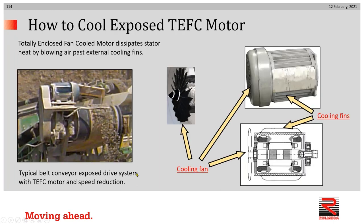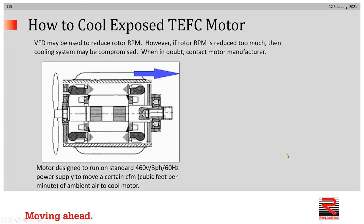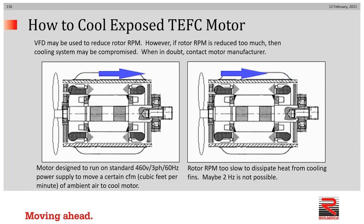Here's the case we looked at in the first video in this tutorial. A totally enclosed fan-cooled motor has been installed to drive a conveyor. A totally enclosed fan-cooled motor uses a fan enclosed in a shroud which pulls ambient air across cooling fins, so as to dissipate the stator heat into the ambient air as it's pulled across the outer surface of the motor. This symbolizes how a motor may be installed to run at its design frequency, with a certain amount of air measured in CFM passing over the fins.